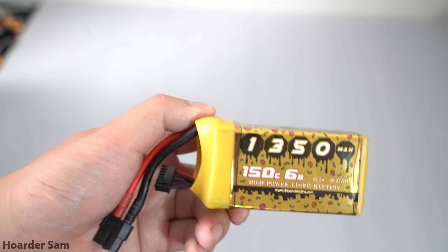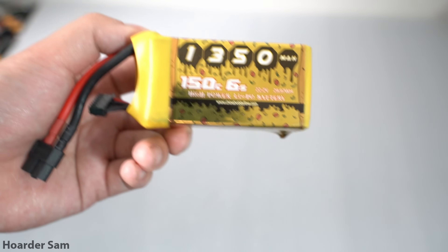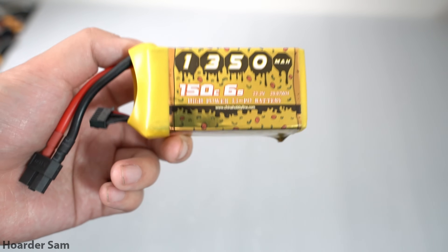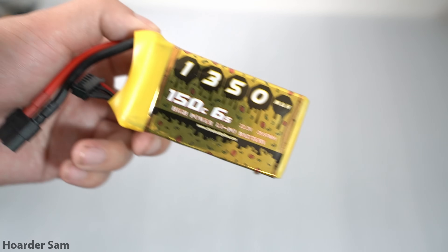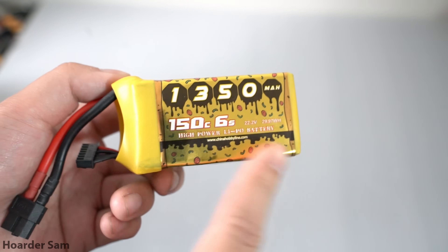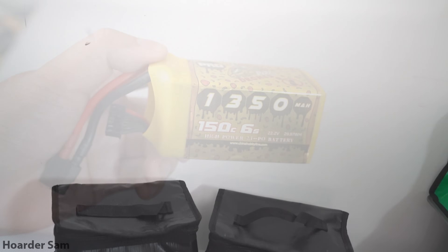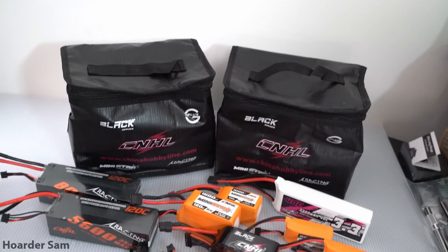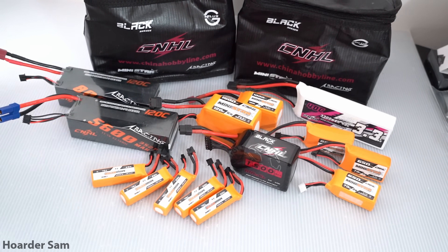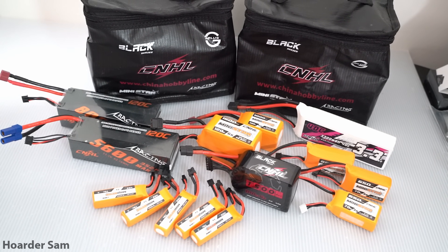First of all, for batteries I'm giving a big shout out to CNHL for sending over some of their Speedy Pizza 6S LiPos. I already use a bunch of CNHL LiPos because they're usually the best in terms of price to performance, so they're a really good value. And these Speedy Pizza LiPos are yellow so they're going to match our yellow themed build very well. When I say I was already a fan of CNHL LiPos, I'm not kidding — I've spent hundreds of dollars with them. They just make really solid LiPos for a very good price.